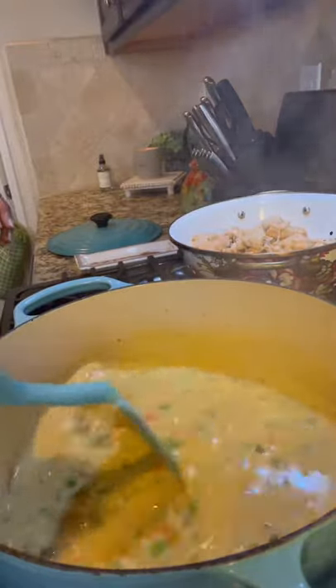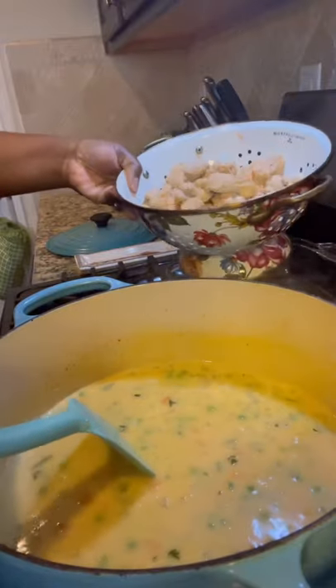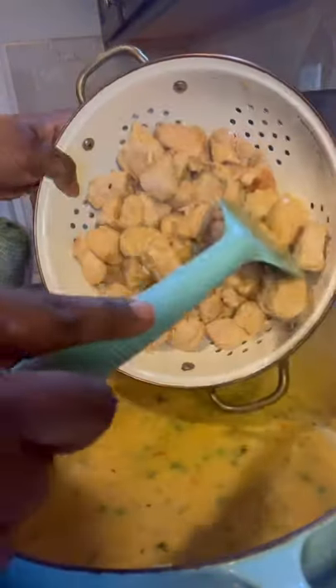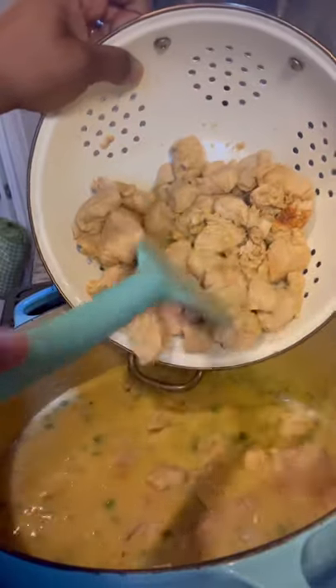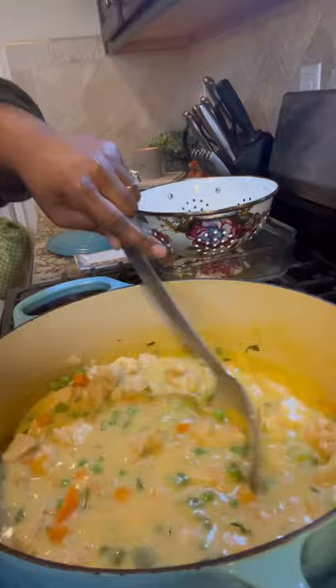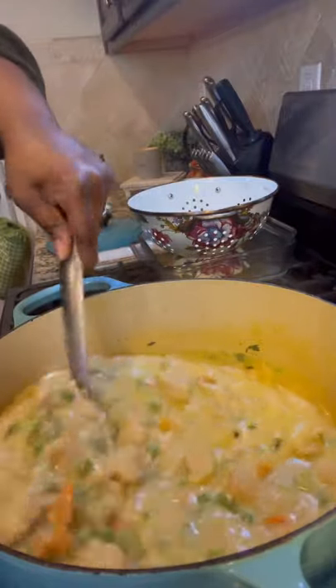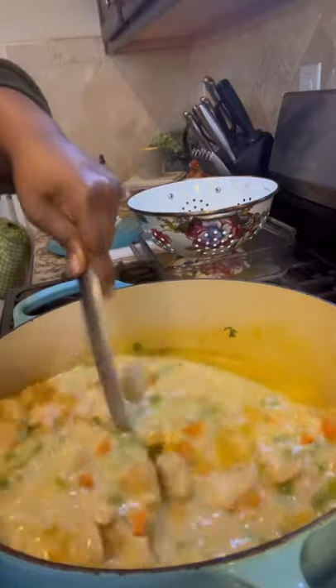I'm letting this boil and going ahead and throwing the chicken back in. There's some liquid at the bottom so I'll get it all cooking together. Look how good and hearty that looks — I'm going to crank the temperature up and come back to this.